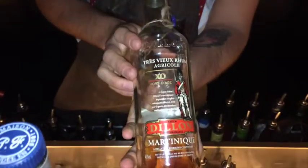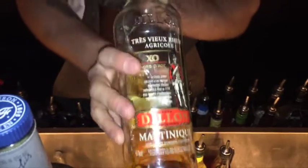Hey guys, my name is Julius Yates down at Lobo Plantation. I'm gonna make for you today a twist on a Sazerac where we actually use Rum Agricole instead of Cognac. So what I'm gonna do is I'm gonna use Dylan XO, a lovely Rum Agricole coming out of Martinique.